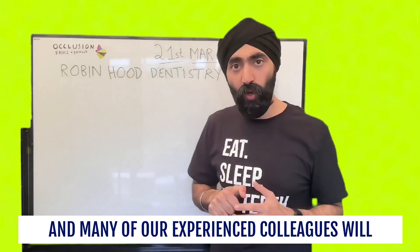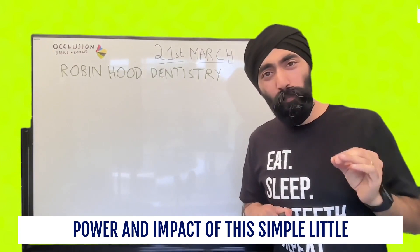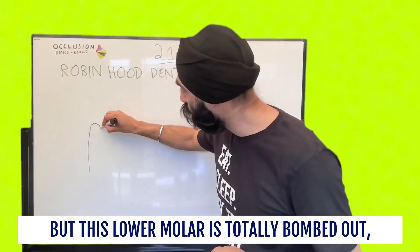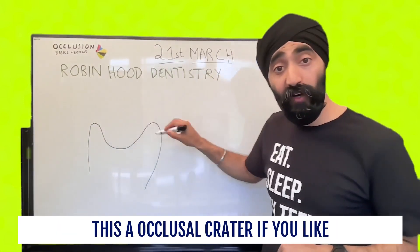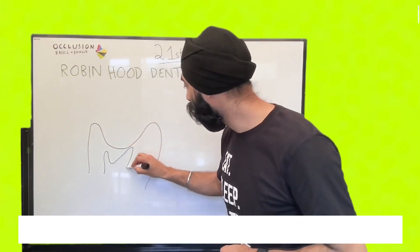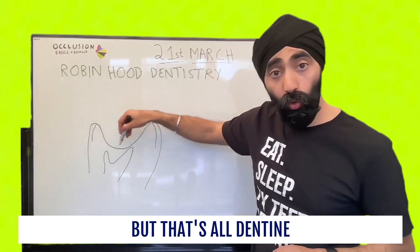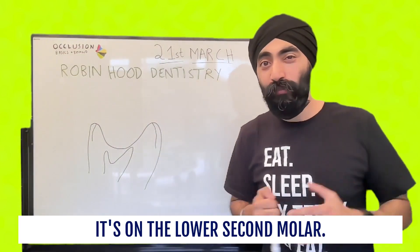Many of our experienced colleagues will already be familiar with this and the power and impact of this simple little thing to do. Let's imagine you have a lower molar, but this lower molar is totally bombed out — it's got its occlusal crater. The pulp is just over here, and we're definitely into dentine. Maybe you've got a rim of enamel just here, maybe some enamel here, but that's all dentine. And it's usually the lower second molar where this happens.